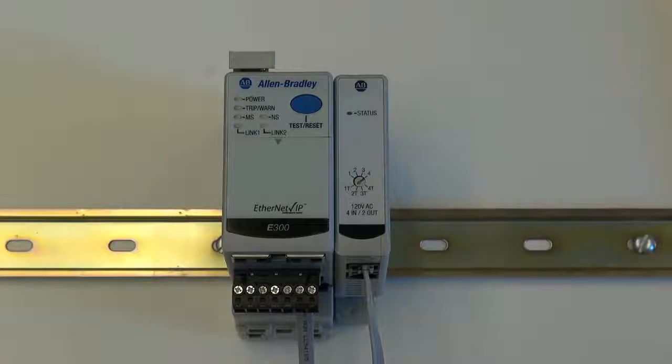The expansion bus port of the E300 electronic overload relay supplies enough power to power one digital expansion module and one operator station.